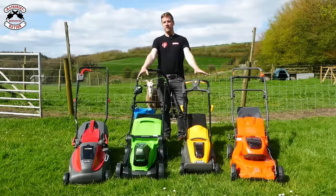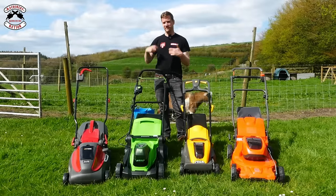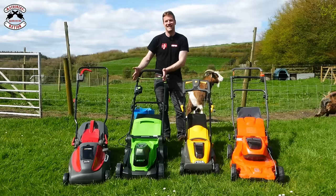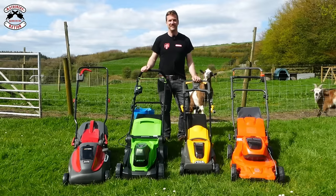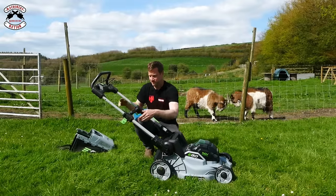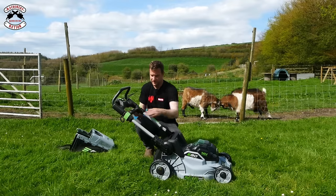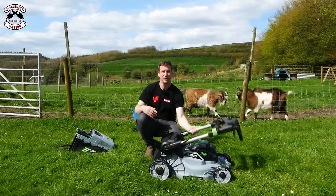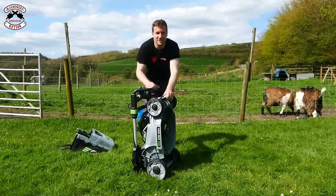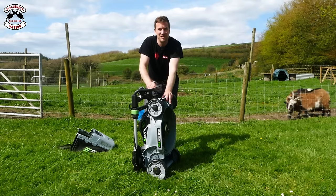Storage. These four mowers — the Mountfield, the Greenworks, the Stiga, and the Husqvarna — are all very similar. You've got to undo the bolts to fold the handles, which most people don't bother with and just store it looking like a lawnmower. But the Ego and Stihl are slightly different. On the Ego, pop out the two little clips on the side, pop the handles down as they're telescopic, clip them back in, fold right over so it clicks in, then fold the mower up onto its back legs. For storage in the back of a vehicle or anything like that, it makes it a lot smaller to move around.